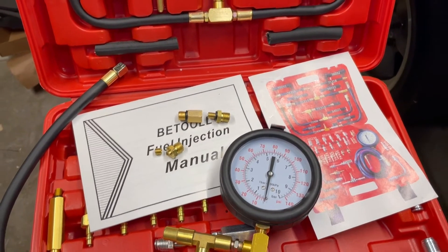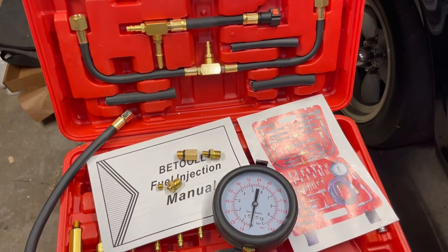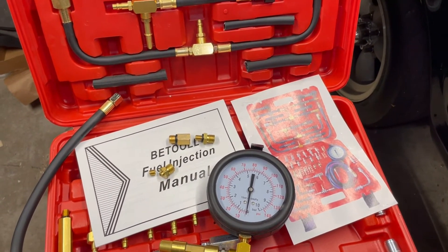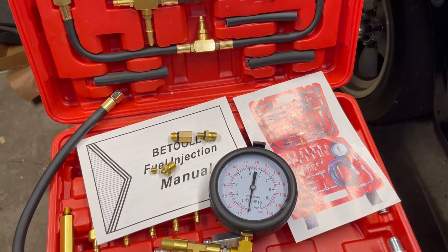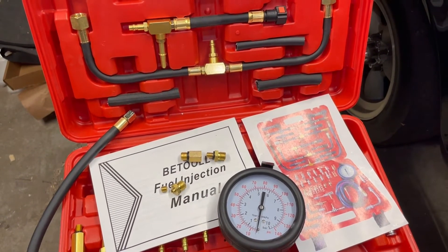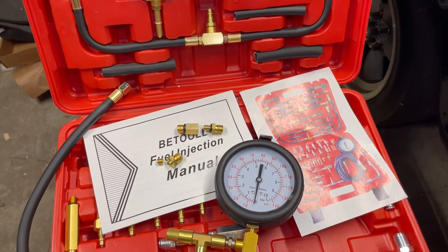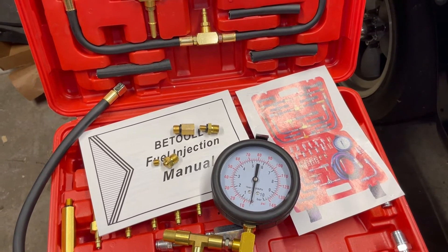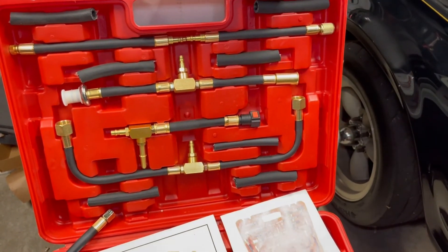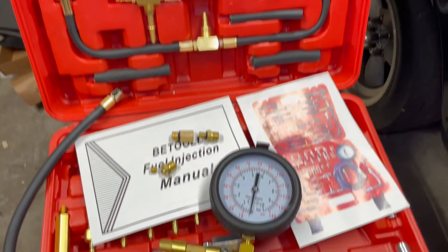I'll have a link to this kit in the description below — I bought it off Amazon. I'll continue to troubleshoot the Cabriolet's cold start problem. I have a couple of ideas, and even if one pans out there are still a couple of things I want to demonstrate in future videos, including setting the timing and showing how to adjust the air-fuel mixture. If you found this useful, like this video and subscribe to my channel.